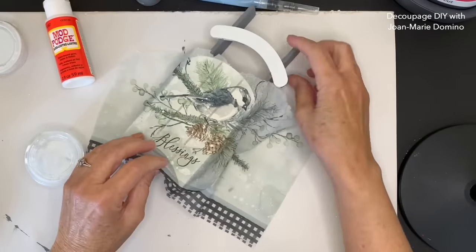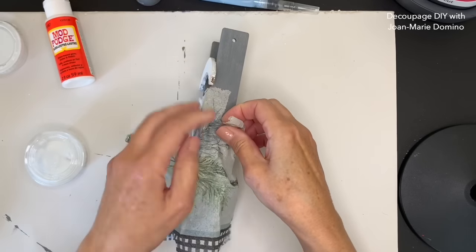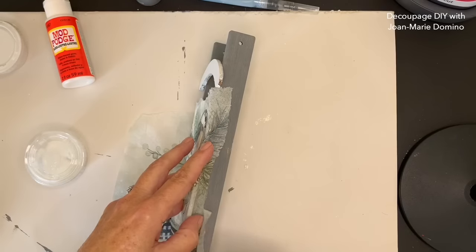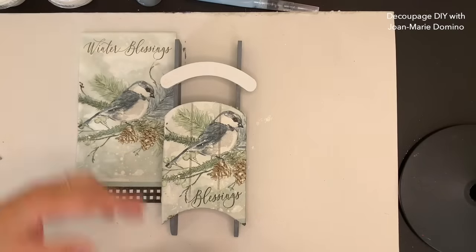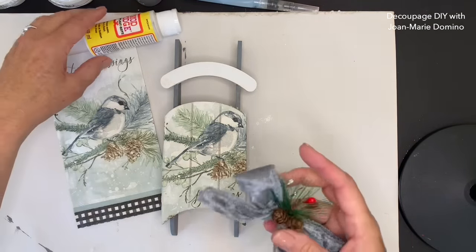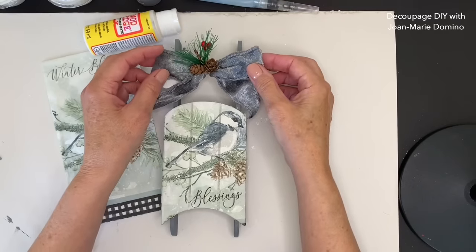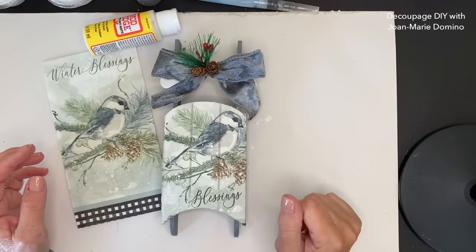What are we going to do about the edge? I'm not going to sand the edge off this time. I decided I wanted to actually tuck the napkin underneath, and I think by doing a tear it would look better that way. There's the napkin I used, and that's the bow I'm going to be putting on it. We're going to let it cool off and go to sled number two.